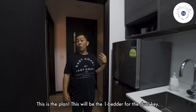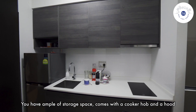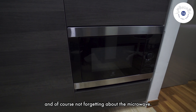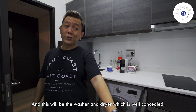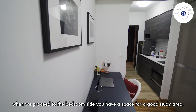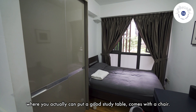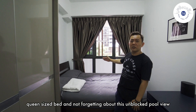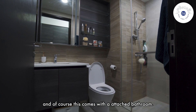This is the plan — this will be the one-bedroom for the dual key. The kitchen will be nicely tucked in one corner with ample storage space. Comes with the cooker hob, the hood, and of course the microwave. And this will be the washer and dryer which is well concealed. When we proceed to the bedroom side, you have a space for a good study area — you can actually put a study table, comes with a chair and of course the wardrobe. And here you have enough space for a queen-size bed, and not forgetting this unblockable view. This comes with an attached bathroom.